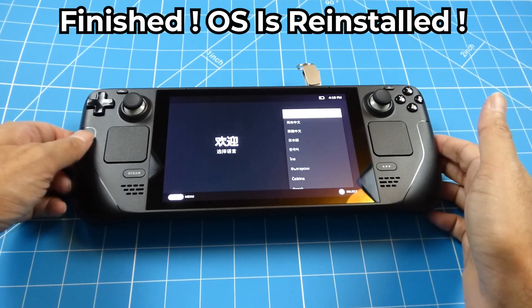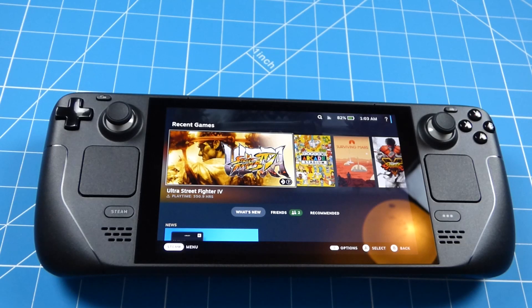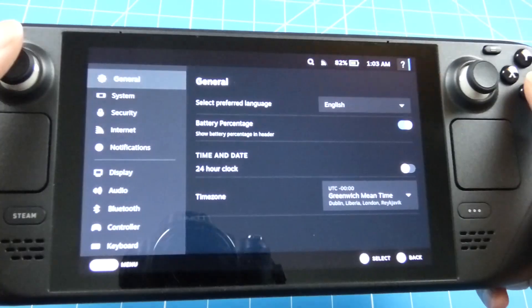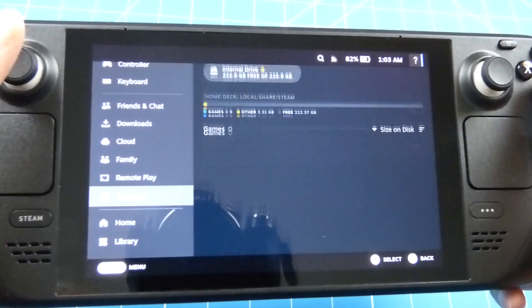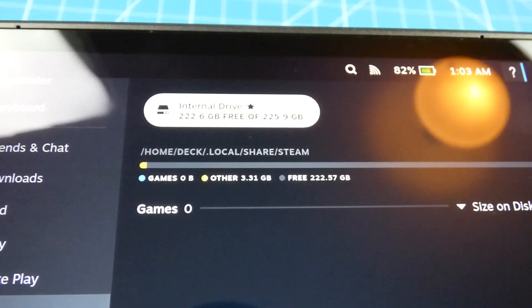Right guys, it appears to be done. I'm going to skip all this and enter my details now. Here we are - we're done. The operating system has been reinstalled. Let's have a look at the amount of free space we have with this new SSD drive. There you go - 222GB free! Some of that is being used by the operating system.